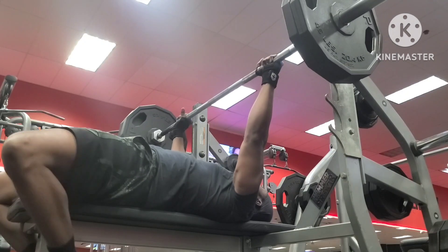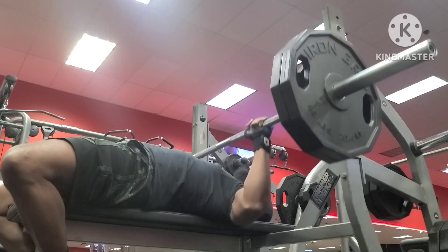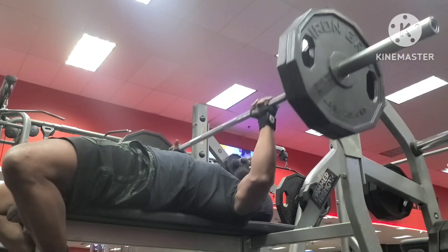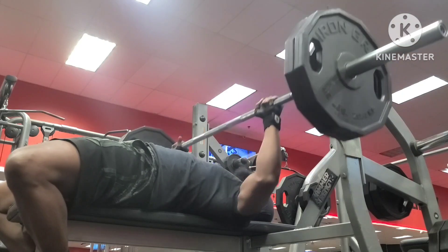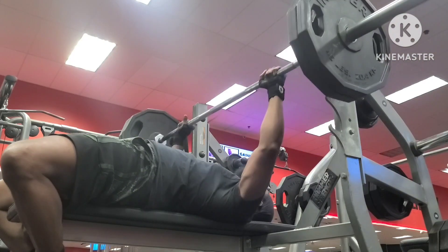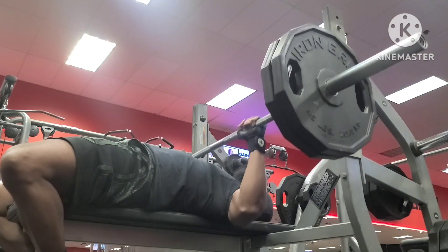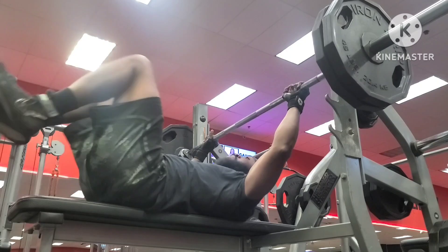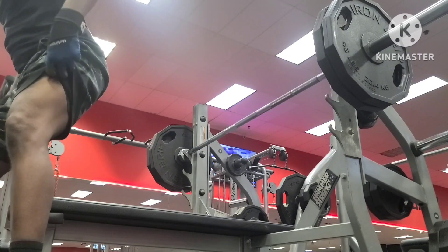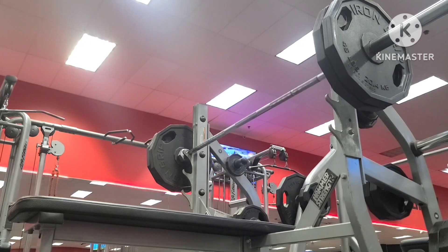The maximum I've done with 225 lately is 12 reps, but I'm not going for that today. I lost count mid-set — and I'm not editing that out, I keep it real here at Reptime Fitness. I'm not going for the maximum amount of reps with 225 because I want to go into the 240 set and have enough energy to push the required weight.